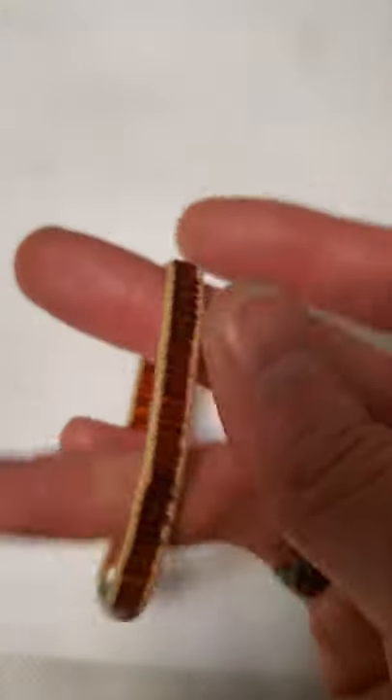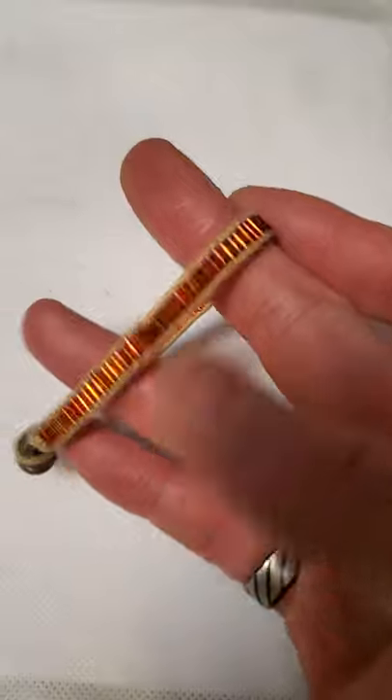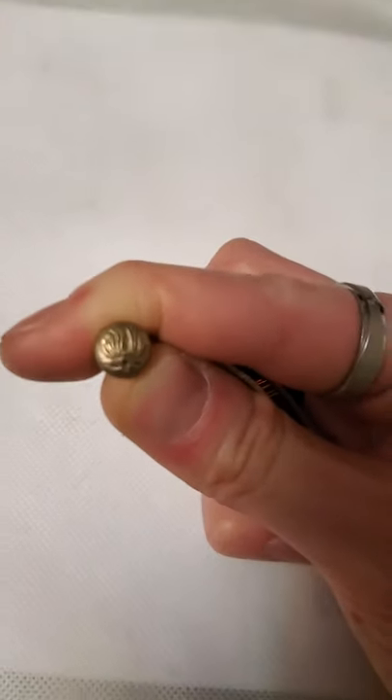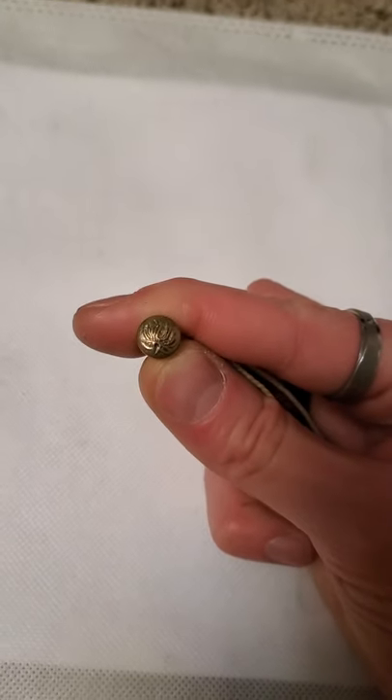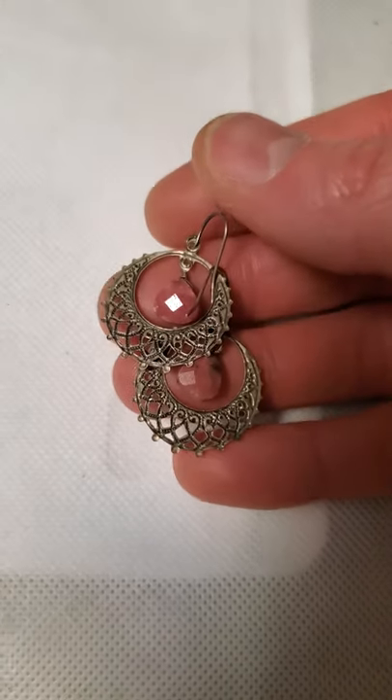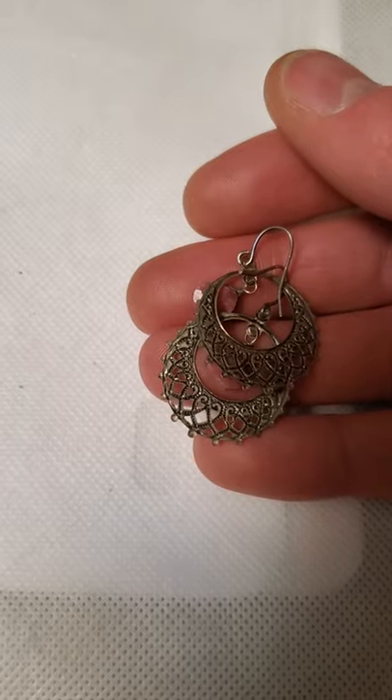And then there's this little bracelet — I've seen this all over before a few times in these lots. There's a symbol on the end here — I don't know if that is a brand symbol or just something they thought was a cool design, I'm not sure. And then there are these little ethnic style earrings here.